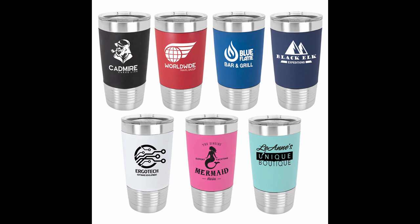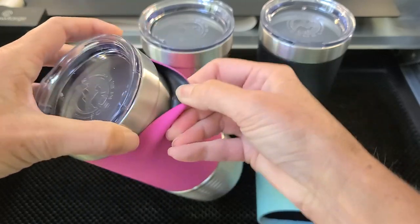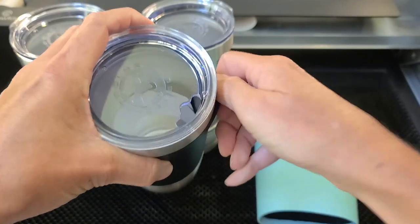If there's enough interest, I may start to offer them as blanks for those of you not running a business with your Glowforge. They come in seven different colors, and the design either engraves to white or black depending on what color silicone sleeve you choose. You're basically lasering off the top layer of silicone and revealing the color silicone that's underneath, so that cannot be changed.